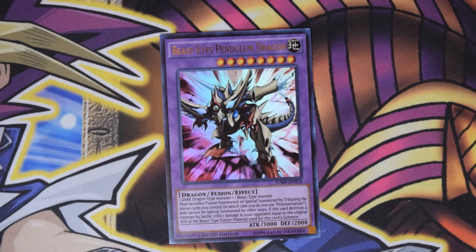It's also boasting a mighty 3000 attack with 2000 defense — overall a pretty solid card. Anyway, down in the comment section below, remember to let me know what you think of Beast Eyes Pendulum Dragon. And I guess that's gonna about do it for now. This is Galactic God, out.